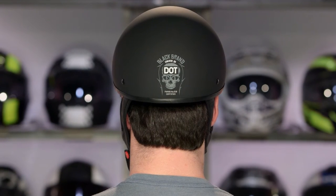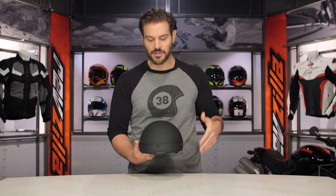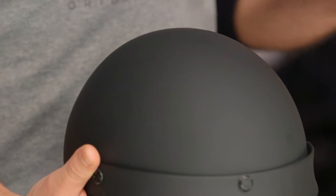Now this is our detailed breakdown video. If you want to take a look at the three-quarter helmet, check out the Cheater .75. But what we are going to do now is dive into the inner workings of this helmet.